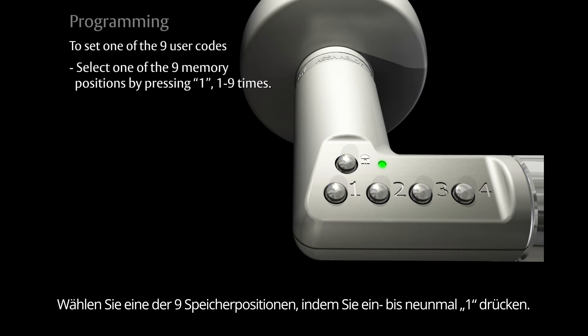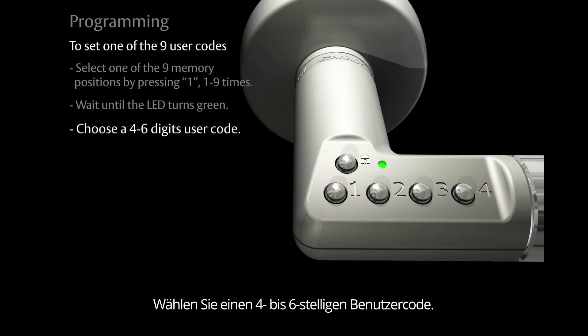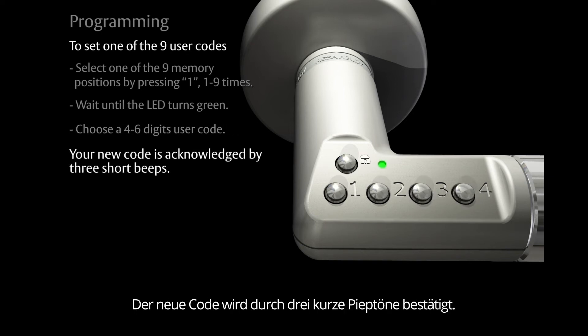Wait until the LED turns green. Choose your own four to six digit user code. Your new code is acknowledged by three short beeps.